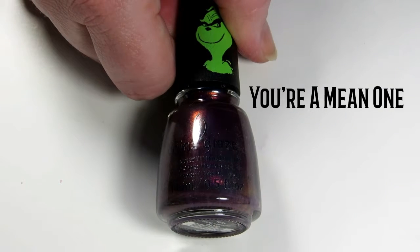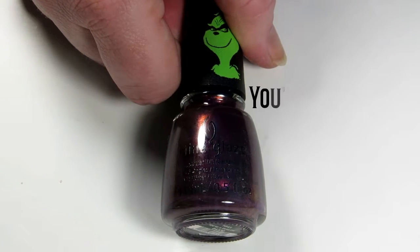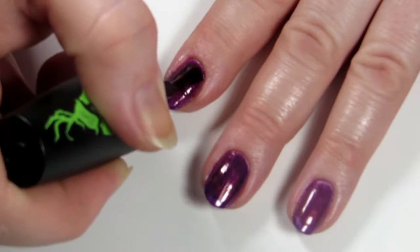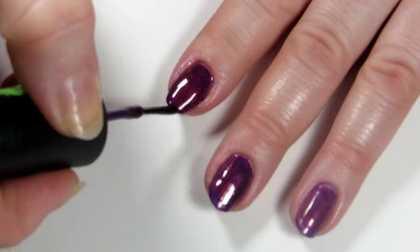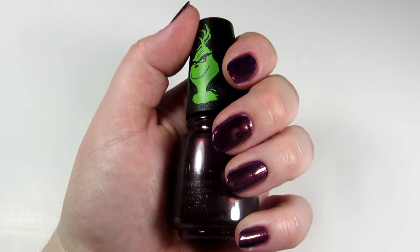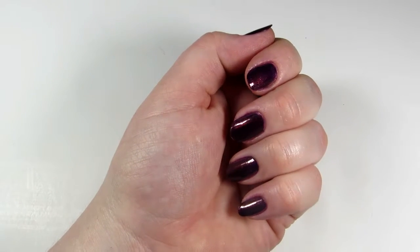Up next is a beautiful deep eggplant color called You're a Mean One. The footage is blurry but I was not going to go back and refilm it, so I only included one little part of it. It's a beautiful deep eggplant with a little bit of a gold shift and I really liked it. Two coats gave us complete opacity.